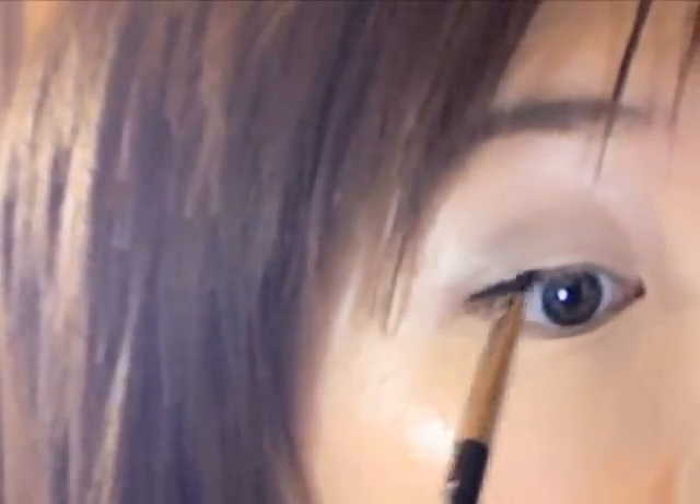I'm only going to line my upper lash line for a clean, fresh look. Working inwards, you want to go as close to the lash line as possible using small dabbing motions. Keep the eyeliner nice and thin, and wing it out slightly to wake up those tired eyes.